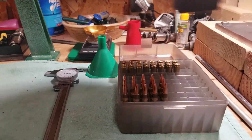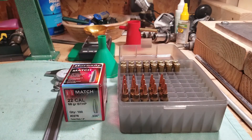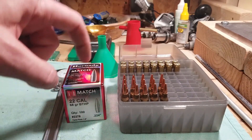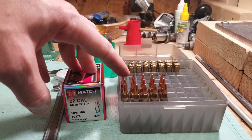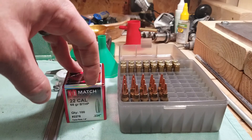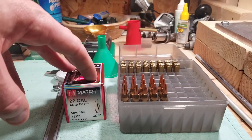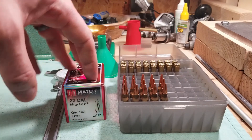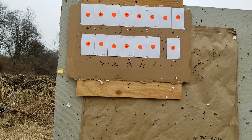Here we are loaded up and ready to go. We've got 68-grain boattail hollow points loaded with Varget. Starting loads are at 24 grains, increasing to 24.9 in 0.25-grain increments. Taking these to the range — everything will be chronographed and we'll measure three-shot groups to see how it does. It's a really low-wind day, about 40 degrees, pretty nice conditions.